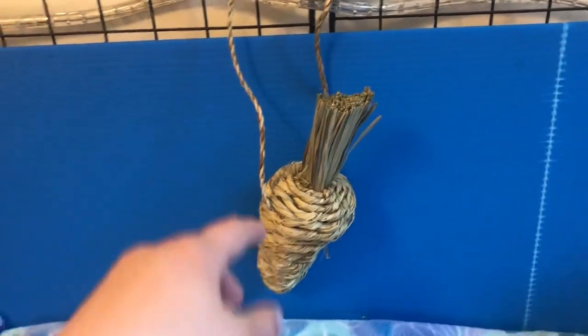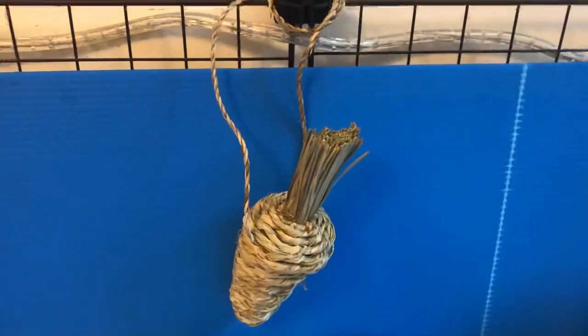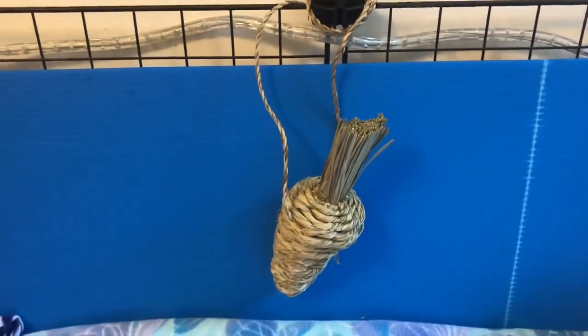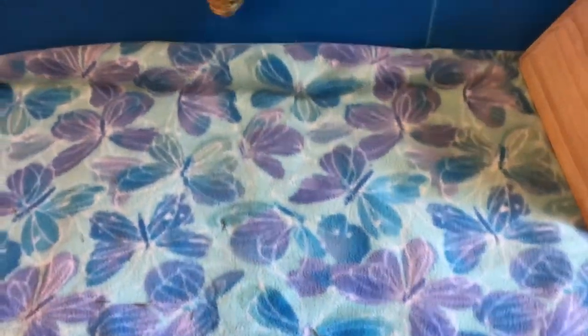Next over here I have this Oxbow Timothy hay carrot. I just hung it up there for now because it has a little hook thing, but I'm sure it'll end up on the ground anyway.